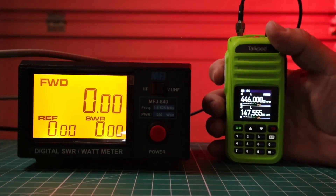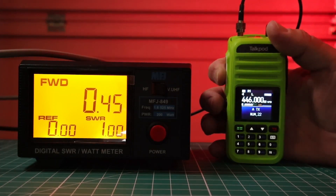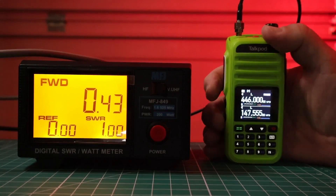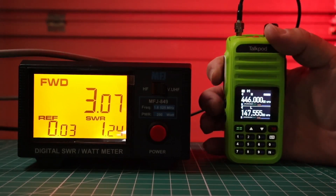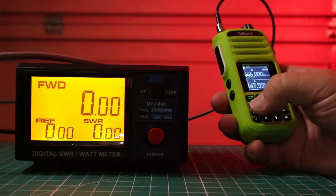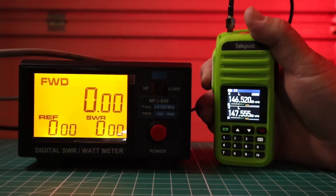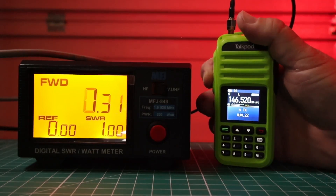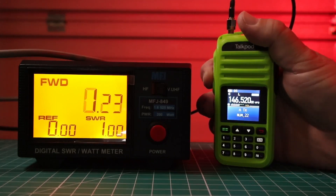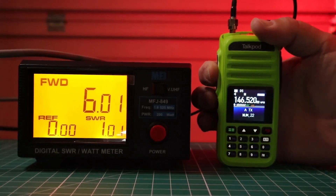We're going to do a quick power test, starting with 446 MHz on low power. You'll see that on band A at the top — we're getting about half a watt. Switch to high power and we're getting 3 watts. Now let's go to 146.520. On low power it's acting kind of wonky — not sure why it's doing that. On high power we get 6 watts.